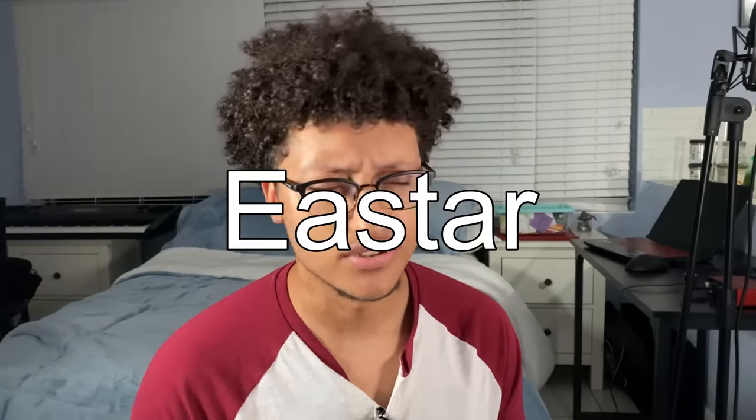It's 1:30 a.m. and I really should be in bed, but a company I've never heard of called Donner sent me an email asking if I'd try out their saxophones for YouTube — and I said yeah, sure. It's a beginner horn, only about $250. The brand is called Eastar — I wasn't sure if it was Easter or Eastar, so I looked it up: it's Eastar.